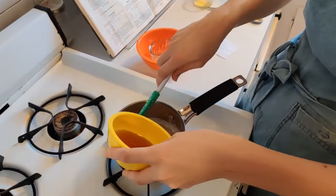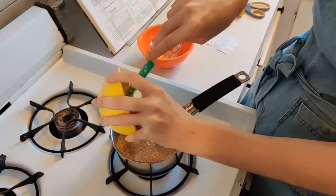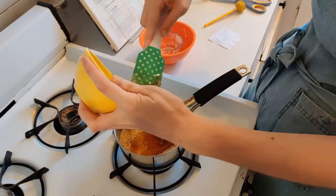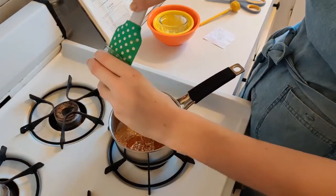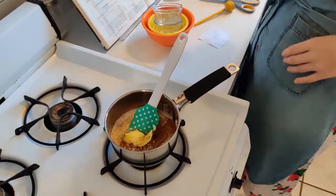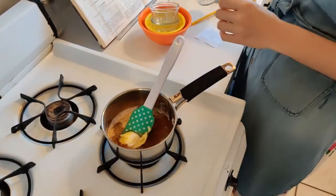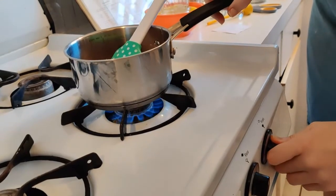So now I'm going to add my cornstarch, and I'm doing this with my pot on the stove but the stove is not on yet — I want to be adding things together before the stove is on. Then I'm going to add my butter, my water, and my salt. Now I'm going to turn on my stove to kind of a medium heat.